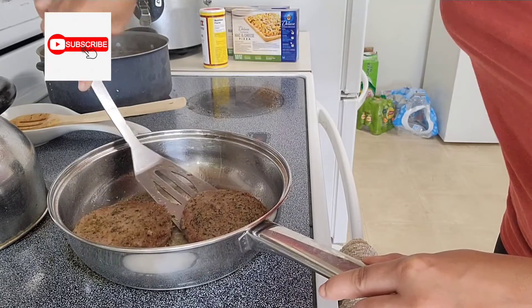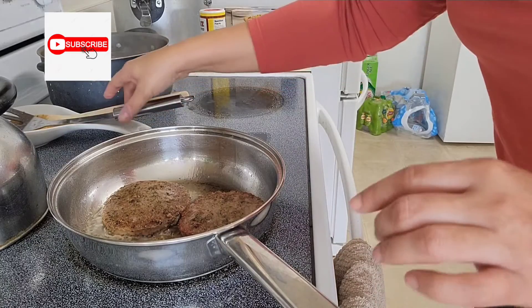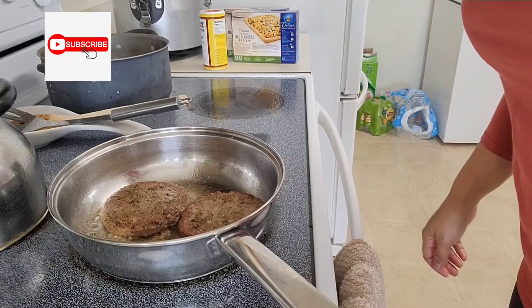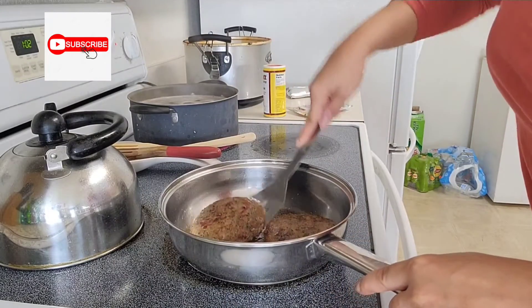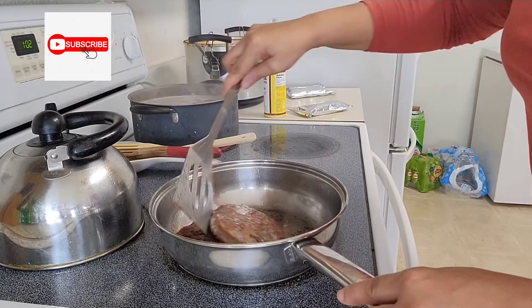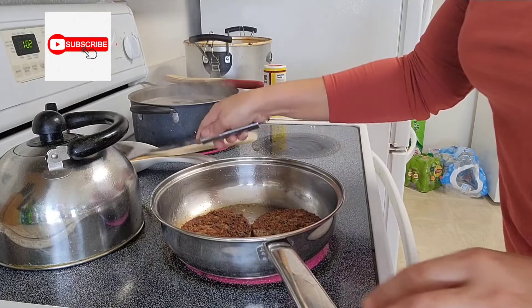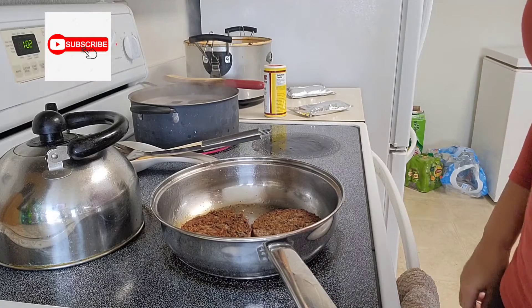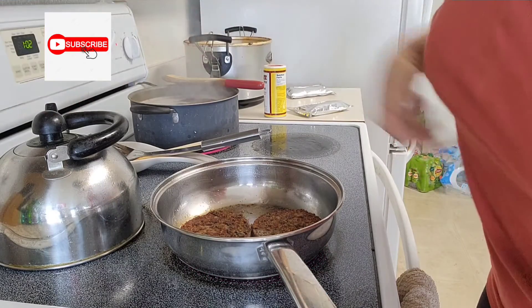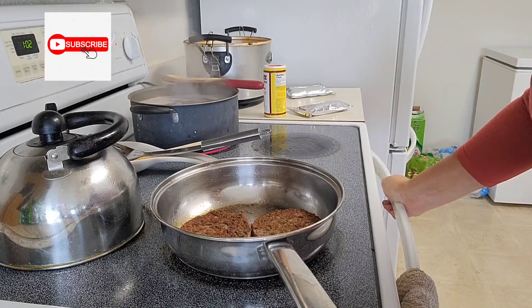Then I'm going to turn my oven on. Now we're actually going to turn over my mixture here. I'm going to turn it back down to number 5 or medium. It doesn't take long to cook this — maybe about 20 minutes is all.